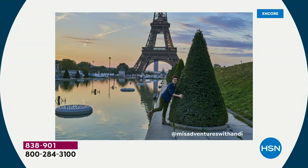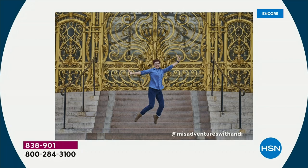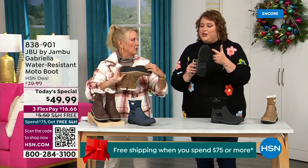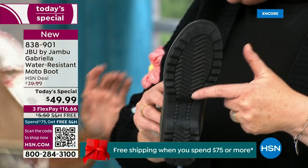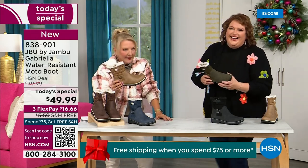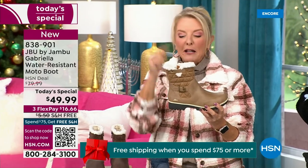I'd like to introduce Andy Fisher — she's not only a Jambu fan, she's a travel blogger. She has on the Gabriella with no snow in sight, no cold temperatures, but she's wearing them because she's traveling and on the go. She pointed out the All Terra traction — you can see how great the traction is without the weight. When you see a traction boot like this you think, 'that's going to weigh like two cement bricks.' But they're super lightweight and yet you get incredible traction.